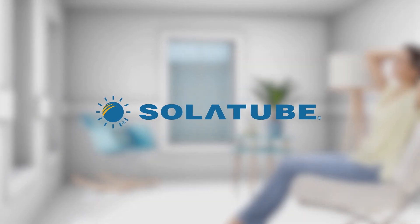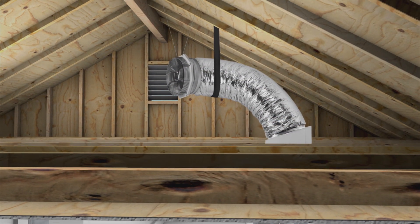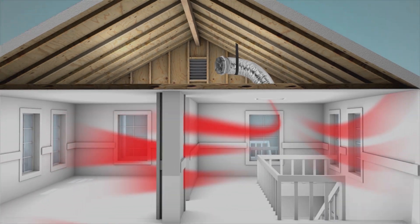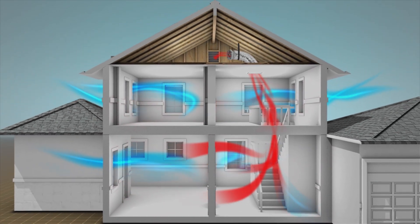Solatube, the company known for bringing natural outside elements indoors, offers the perfect solution: the Solatube Whole House Fan. It quickly cools your house by pushing out the hot, stale air and pulling in cool, clean air to refresh your entire home in minutes.